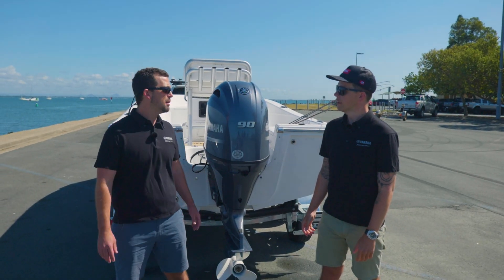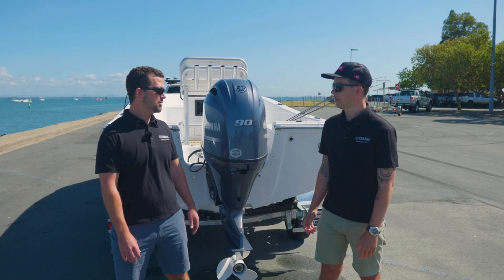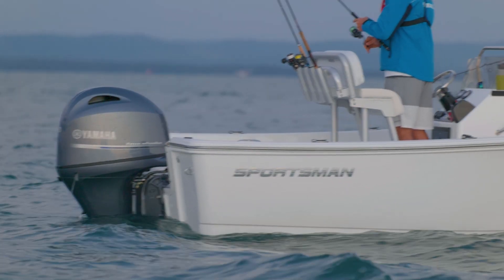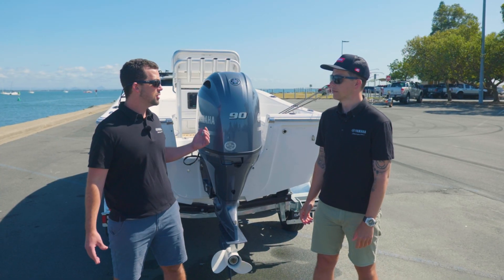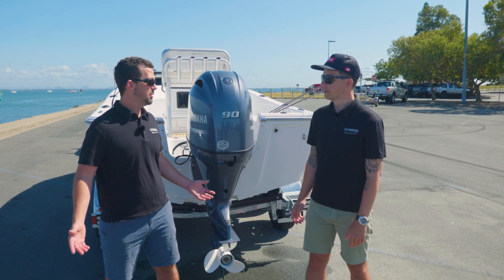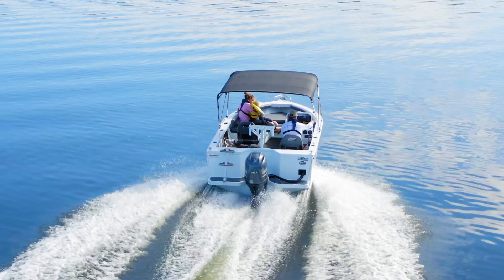Yeah, this is our 90, so it's a 1.8 litre engine, which means it's got plenty of capacity, plenty of down-low grunt and power, and it's suited to a whole range of different boats. We've got a little fiberglass center console behind us, but it's equally at home on a family runabout. And not too thirsty on the juice either, is it?